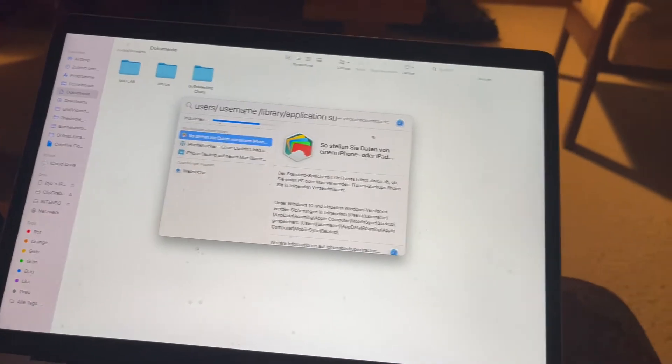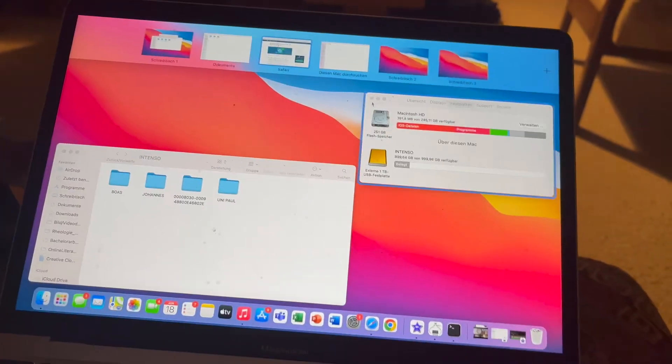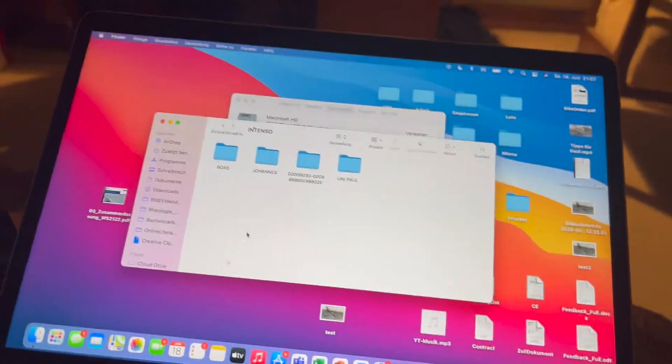On some videos here on YouTube you see something like this — paste this link and put it in the search. But in my case this doesn't work, so I have to find another solution, and I found one.